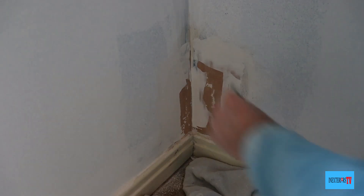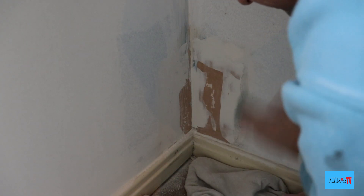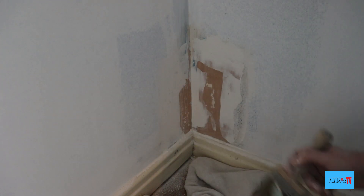Once the filler is dry, get your worn-down 80-grit sandpaper and sand the filler, feathering the edges to blend it in. Then give it another dust off, and it's ready for a couple of coats of paint.